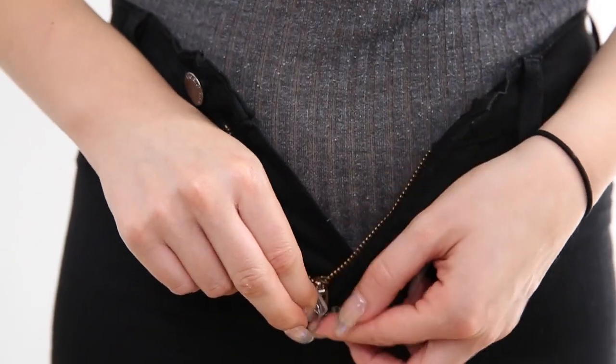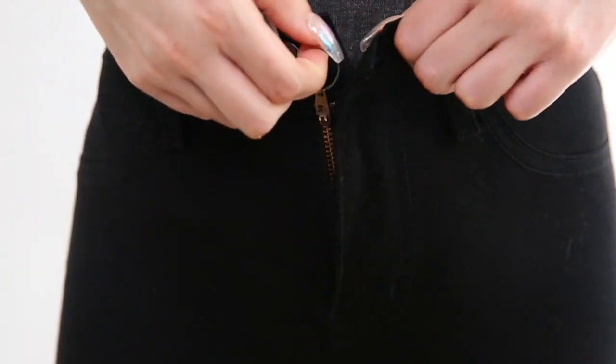To keep your fly from falling down, just take a keychain, attach it to the zipper, then hook it to the button, and close your pants like normal. Now no one will ever tell you to XYZ again.